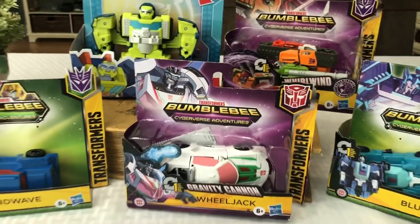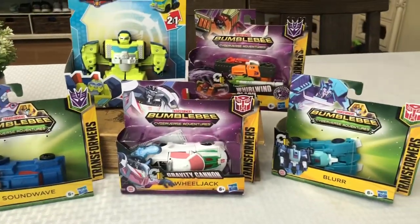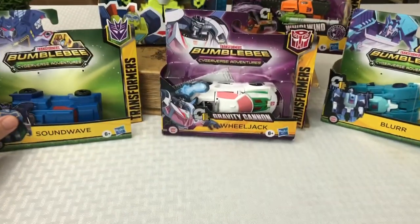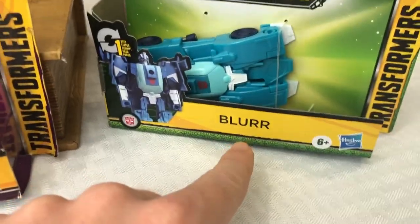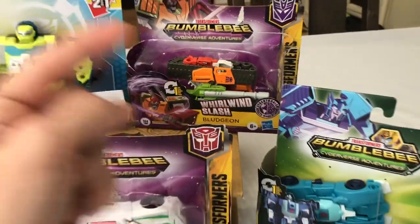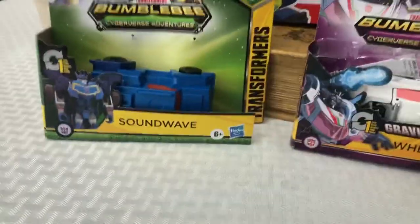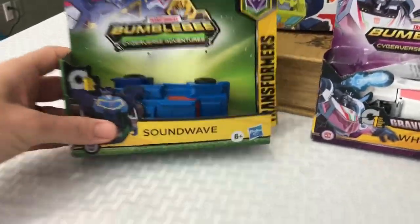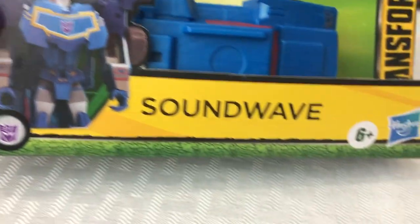I'm super excited to do this unbox and review of all these Transformers one-step toys. I've had them for a little while and wanted to take them out of the package. Let's just go over who we have: Soundwave, Wheeljack, Blur, Salvage from Rescue Bots Academy, and Bludgeon from Bumblebee Cyberverse Adventures. We'll save Bludgeon for last — stick around to the end to see him. I think he has the coolest little feature.